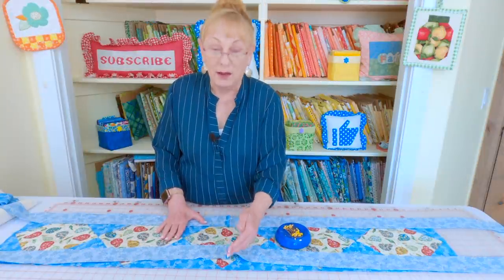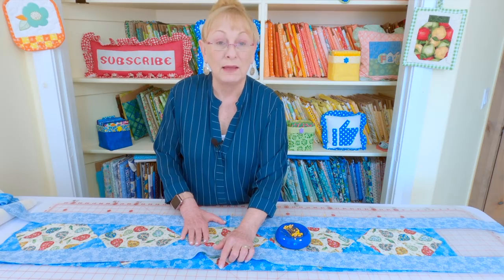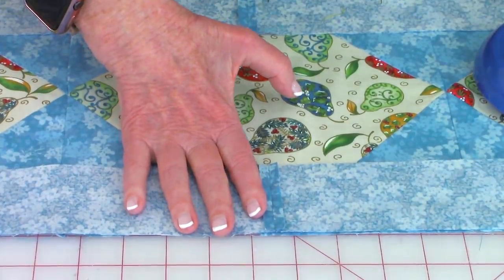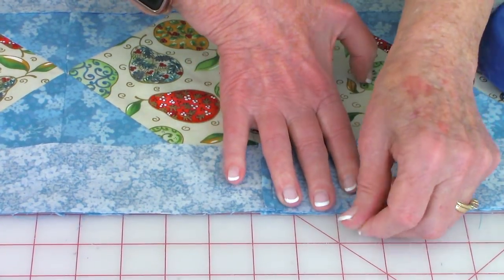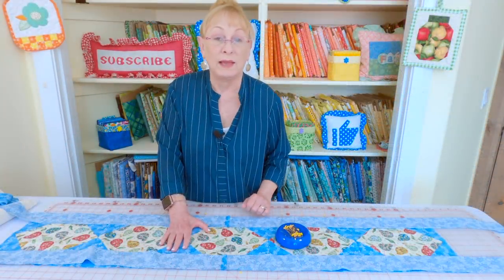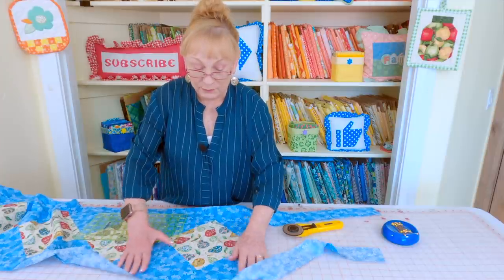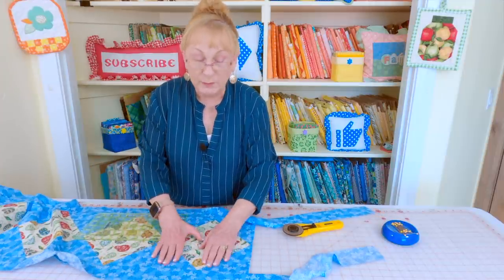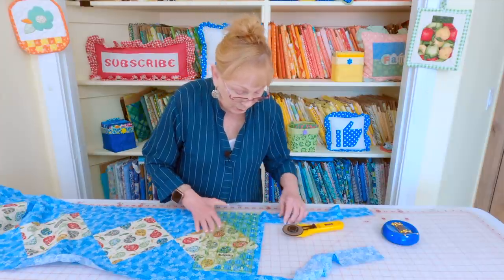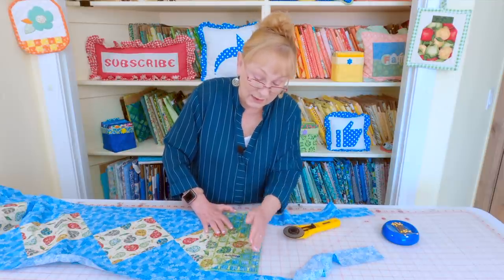Place each one of those strips on opposite sides of the table runner. Take the seam and place it in the middle edge of the center block. Make sure to pin the strip down — place pins all along the edge on both sides — then stitch a one-quarter-inch seam all along the edge. After stitching, press your seam on the back side, unfold and press on top. Press the seam going away from the center of the table runner.